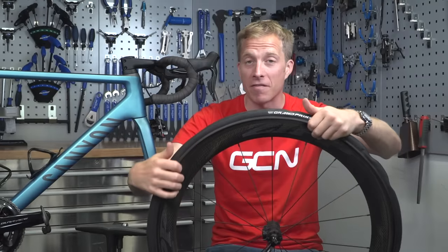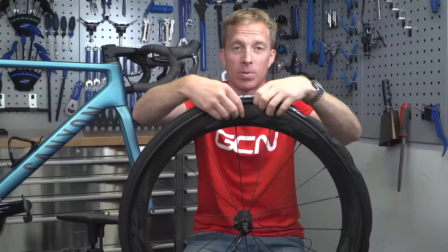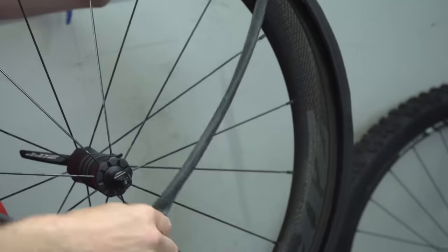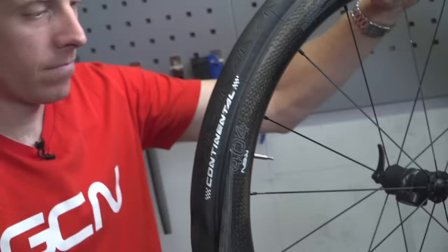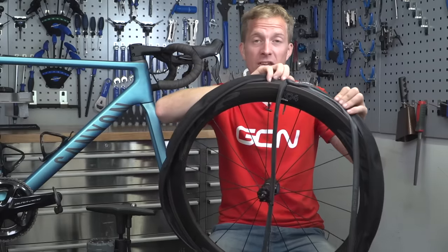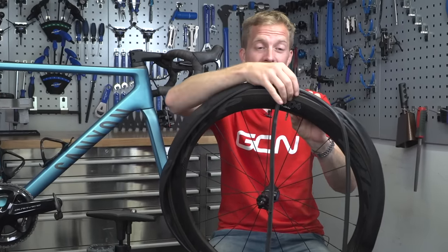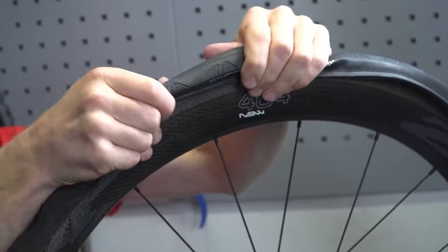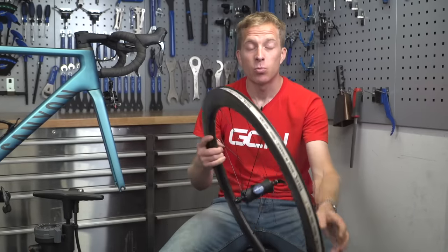Now that you've got half of the tire off the rim, you want to remove the inner tube. Working opposite the valve, release the inner tube from within and work it around until you get to the valve — it's easier to remove it that way. In the case of this wheel it's a deep section rim, so the valve is quite long. Just remove that, and then the rest of the tire should easily pop off and slide off.